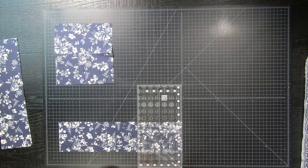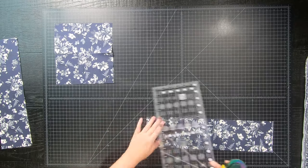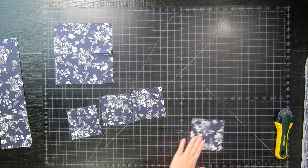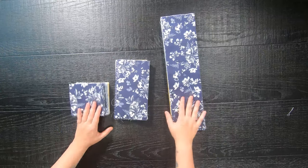You can also stack your fat quarters and cut multiple layers at once, but my fat quarters are a little bit uneven in some random areas, so I am actually going to take my time and cut each fat quarter one by one.